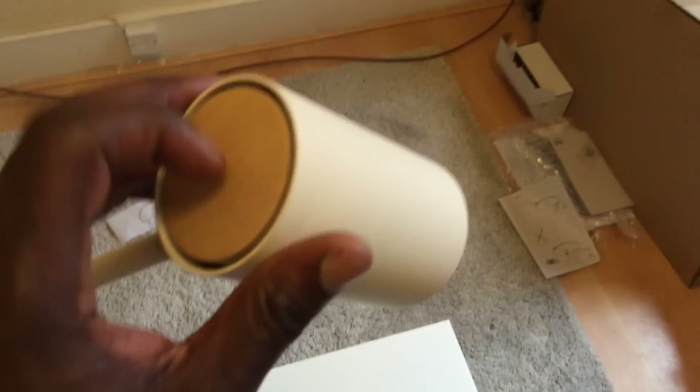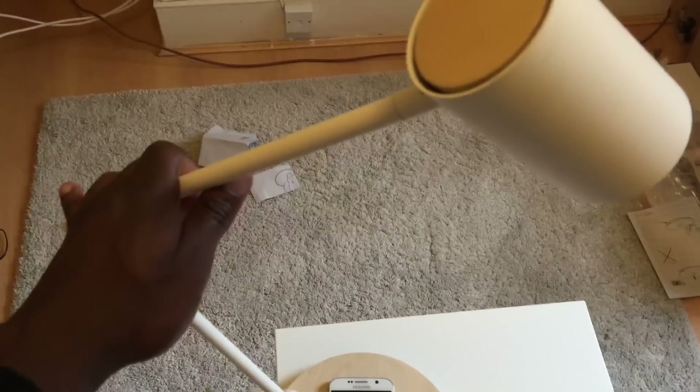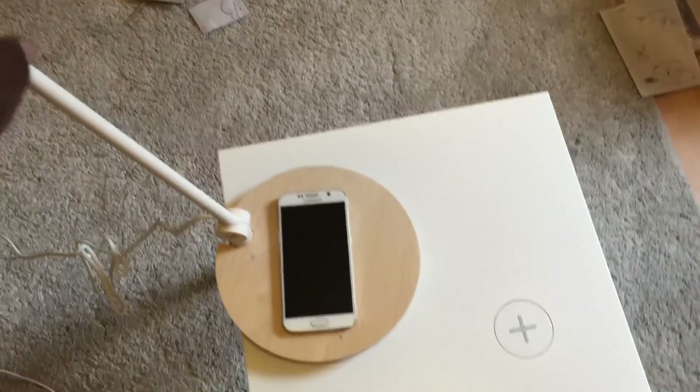This is a lamp as well, and all you have to do is push this in and that activates the lamp; push it back in and that deactivates it. You can move this arm as you wish, which is quite flexible.